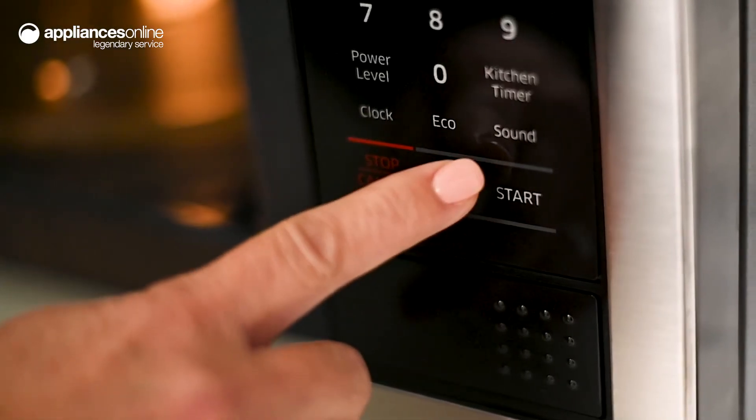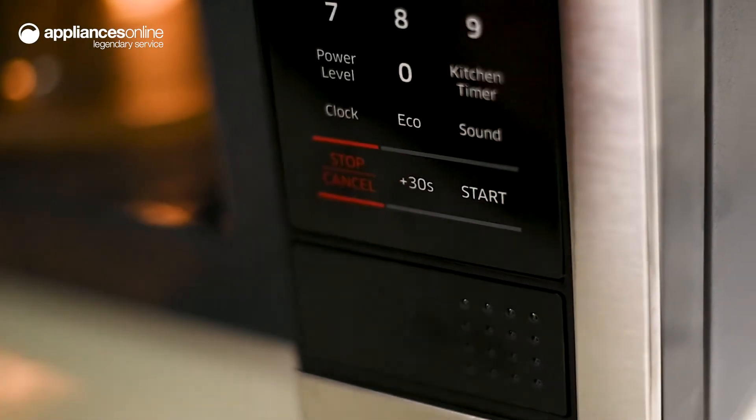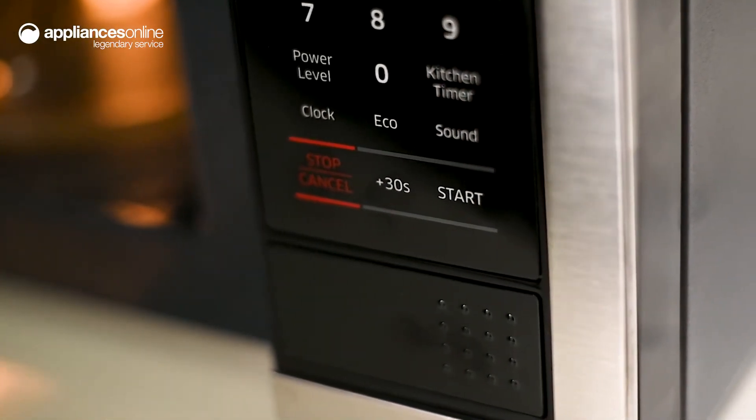For reheating food, the handy plus 30 button lets you set the heating time at 30 second increments for additional convenience.